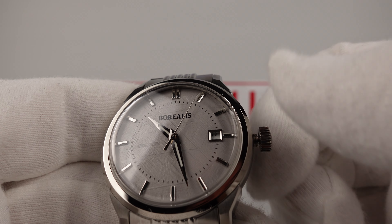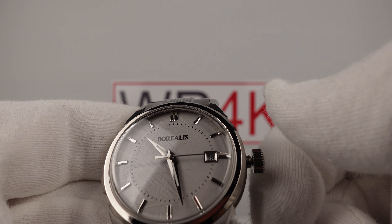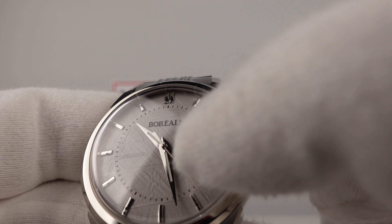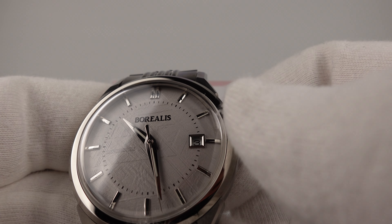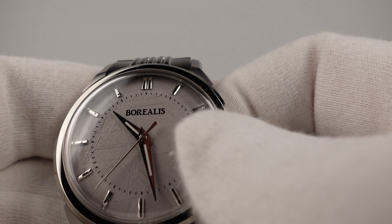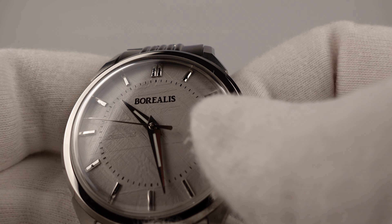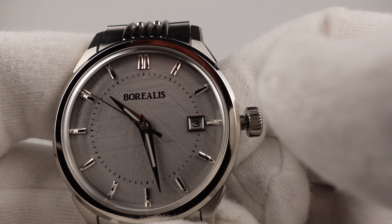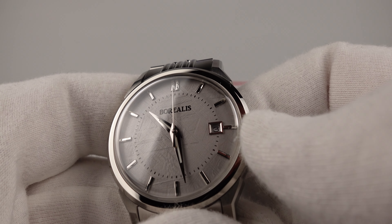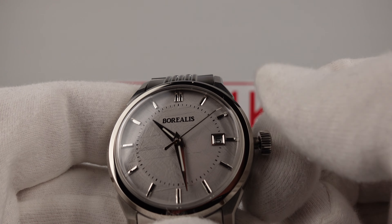Pulling out to the first click position activates the quick-set date complication. You can see the date window at three o'clock — it advances with a nice light click every day of the month, which feels rather like a Seiko NH35A, although the clicking of the quick set is lighter than the NH35A. One thing to note: there is a large mirror-polished frame around the date window and due to the pan-pie dial's 3D effect, the date wheel is sunk quite deep. This large silver frame creates a shadow around the date window, reducing legibility. I would like to see Borealis enlarge the proportions of the date window, as the Arabic numerals on the date wheel are quite small and difficult to read in that shaded aperture.